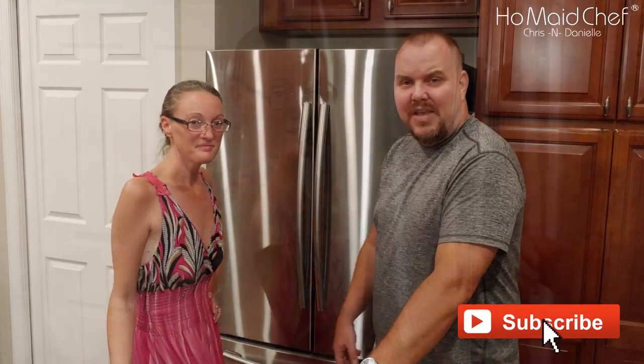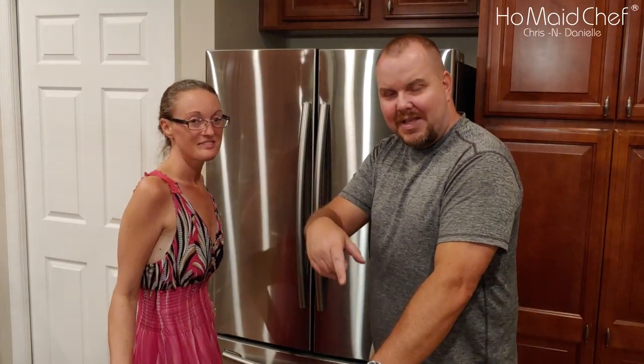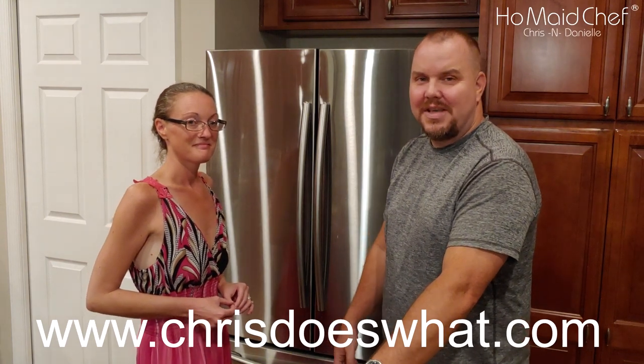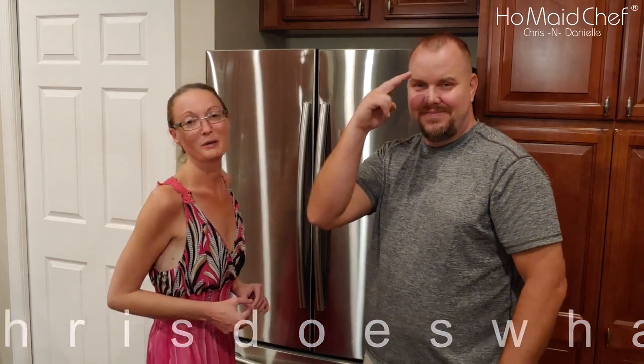Be sure to check out Danielle's recipes — there'll be a new fridge in the videos. If you liked this video, hit that like button down there. If you like our channel, please subscribe, and if you want reminders, hit the little bell. Take care, it's been a pleasure.